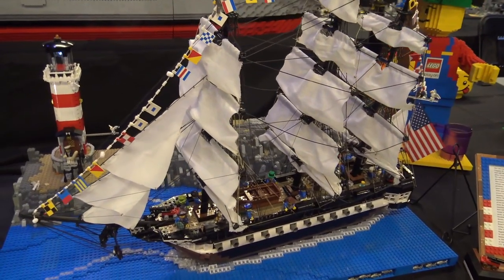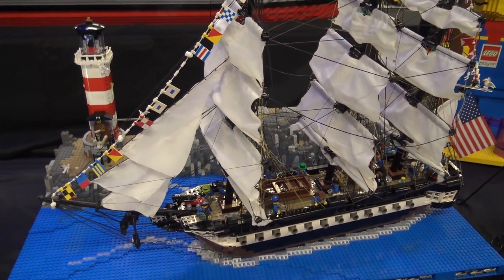My name's Nathan. I built this USS Constitution in LEGO here. If y'all have seen it before, it's the second time I've shown it.